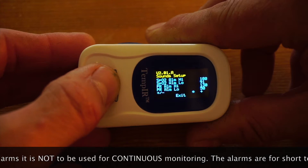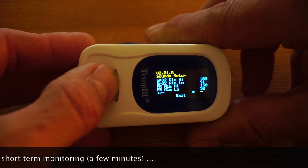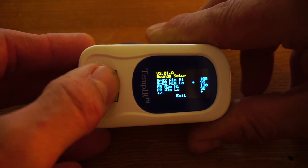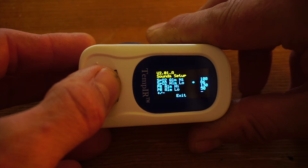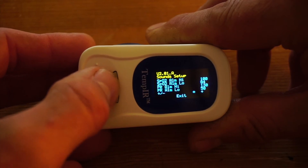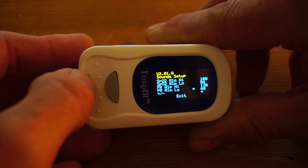The bottom plus or minus determines whether you're going to be increasing or decreasing an alarm parameter. Currently this is set to plus, so if I go to SpO2 alarm low and press and hold it, it will increase it. If I change that to minus and go back to SpO2 and hold it, it will decrease. Here I'm setting an SpO2 alarm of 84 and increasing the pulse rate alarm from 50 to 60.